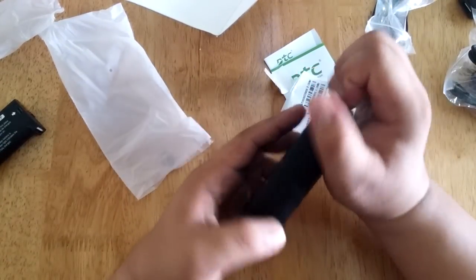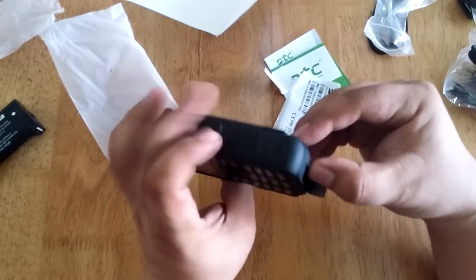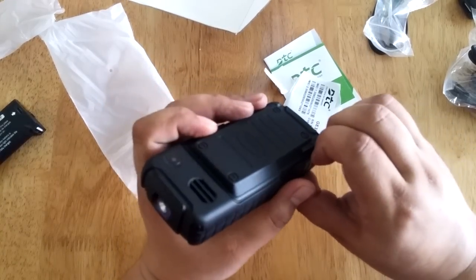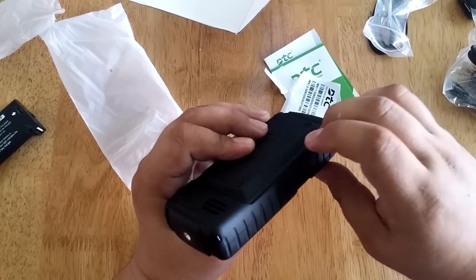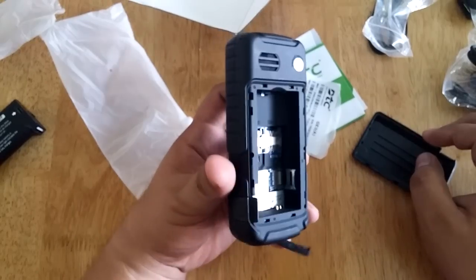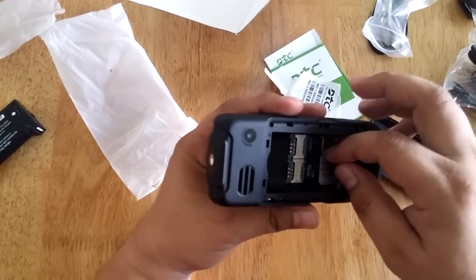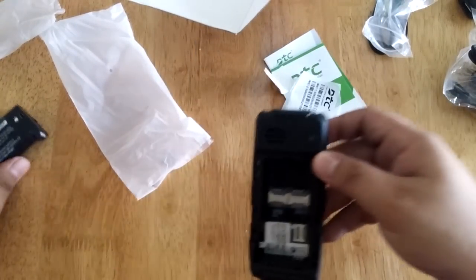So let's insert the battery — just bear with me for a few seconds as I don't know exactly how this one works. There you go. This phone also supports two regular SIM cards, and there's also a slot for a micro SD card here.